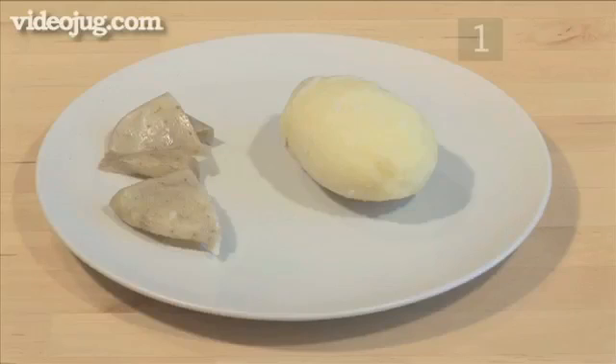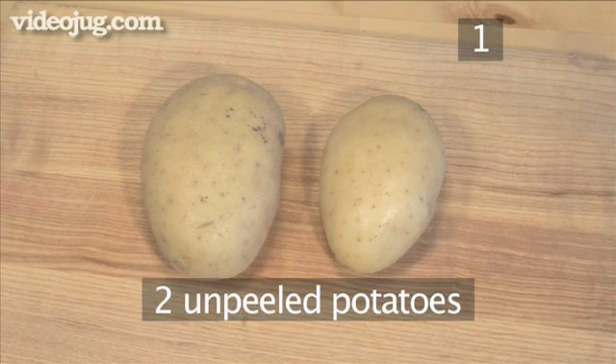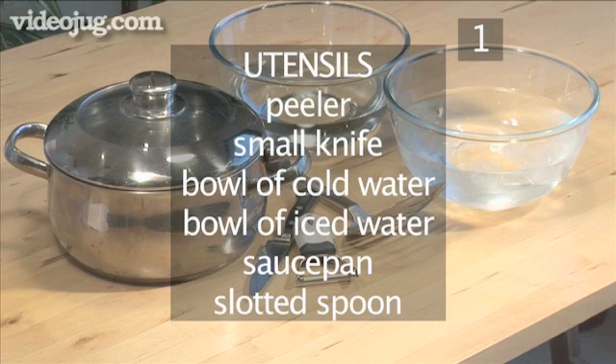Step 1. You will need the following ingredients: two unpeeled potatoes. You will also need the following utensils: a peeler, a small knife, a bowl of cold water, a bowl of iced water, a saucepan, and finally a slotted spoon.